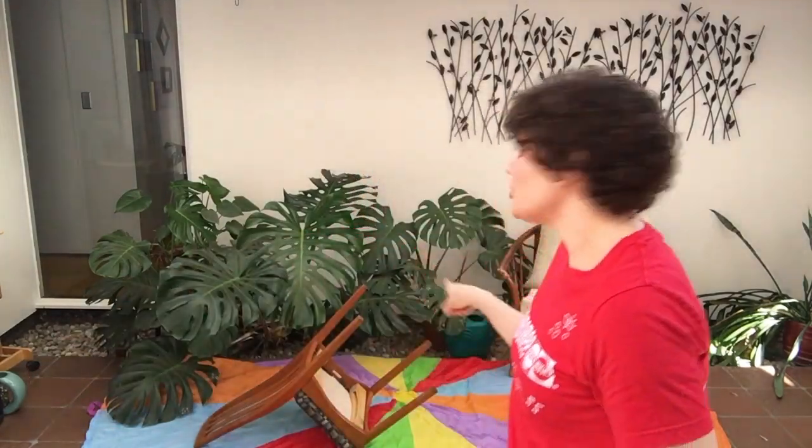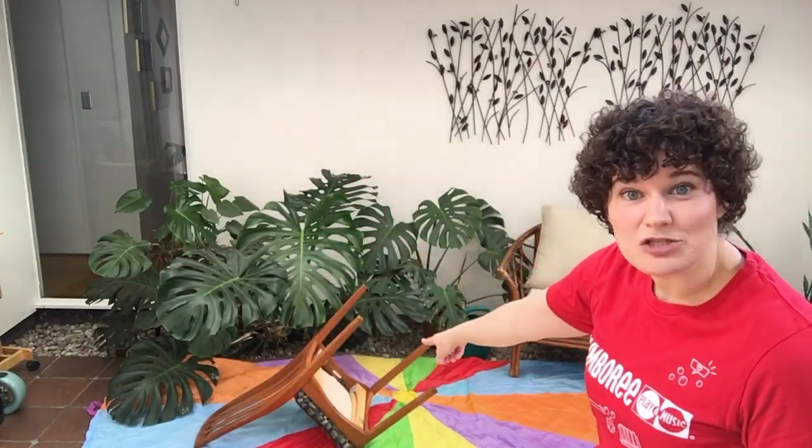Now I bet you're wondering, where are we going to toss our rings? Well, I bet you have a chair in your house, right? That's all you're going to need, because you're going to turn it upside down so that the legs are poking up — and that is where we're going to toss our rings.